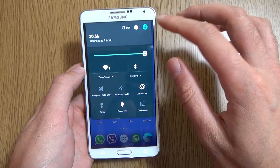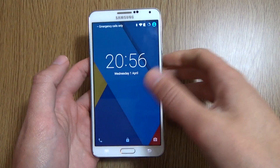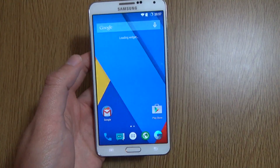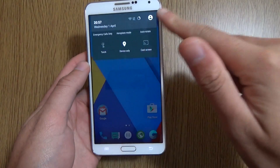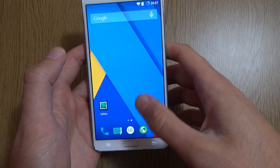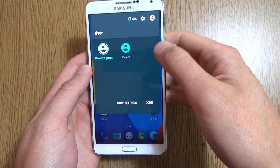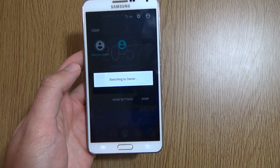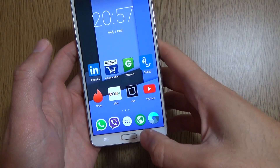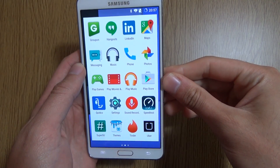We can see we have multi-user support here, so we can go into that and see if we get any crashes or anything. It does seem to do that very quickly, which is nice. We can see a bit of lag there but it does sort itself out, and we can go back. We have quite a nice array of other stuff on the device that came with the actual ROM.